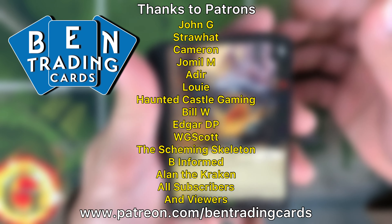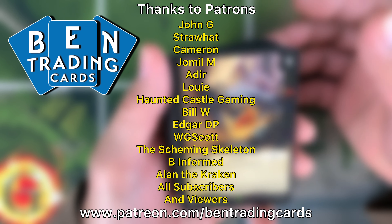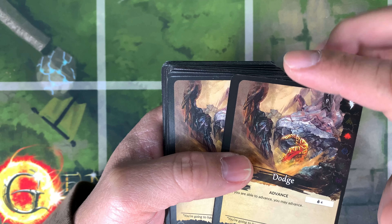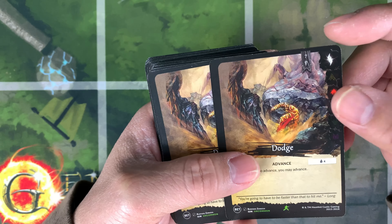Hello everybody, welcome back to Band Trading Cards. We have a team bag of beta set singles. I bought this from Dragon World — they are selling singles for Alpha and Beta. I bought some Alpha as well, but today I want to show you the beta singles, in case you haven't seen them yet.